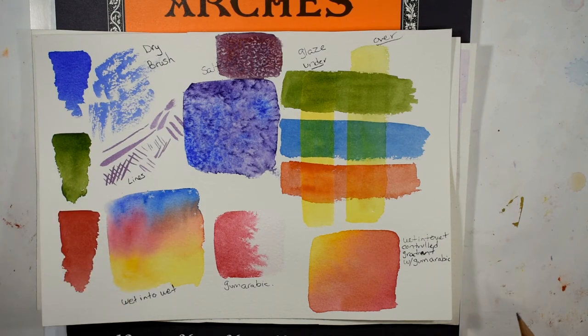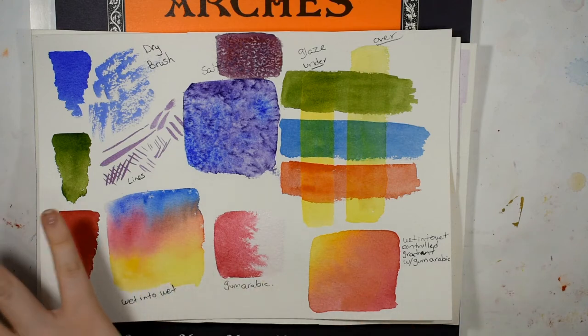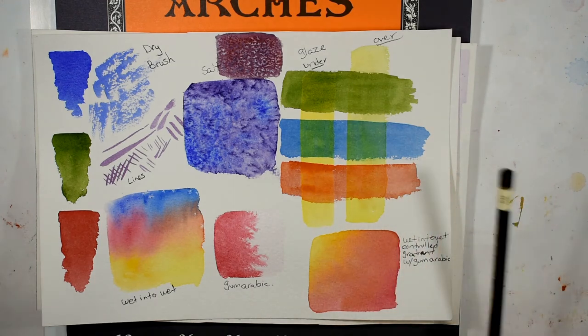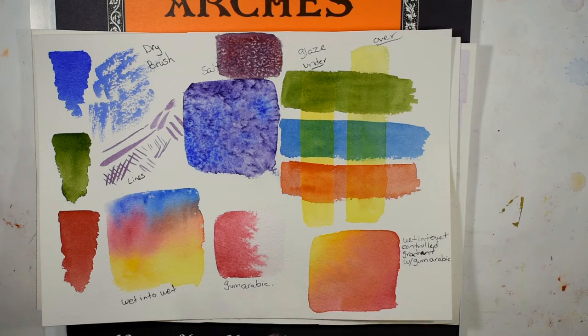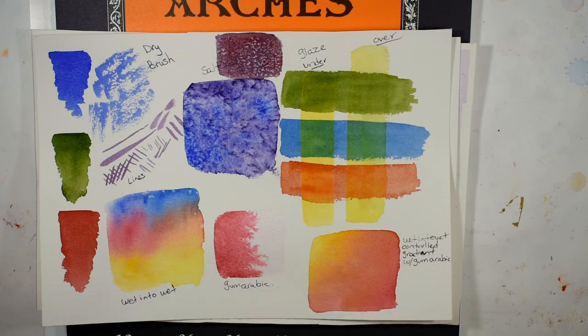I also find diminished granulation to be true on the hot press paper — because there's no texture, it lays down so smoothly that you really don't get any granulation at all on the hot press either. So if granulation is something you really like, you might not get enough of it here on this paper to be satisfied.